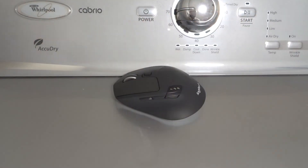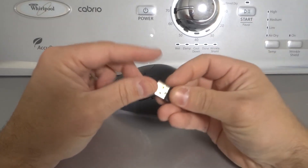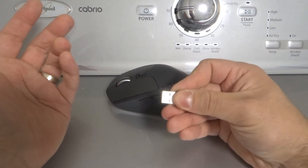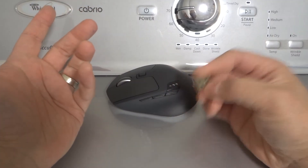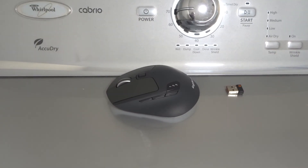Fix number six is to unplug the USB receiver and then plug it back in again. Most likely you've connected your mouse to your computer via a USB dongle receiver. Just unplug it and plug it back in. You can also try plugging it into a different USB port. Hopefully that will solve your problem.